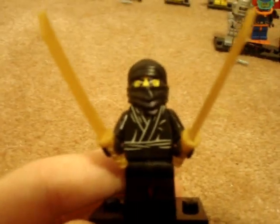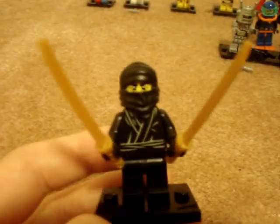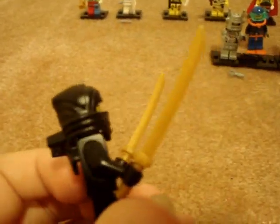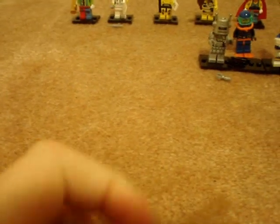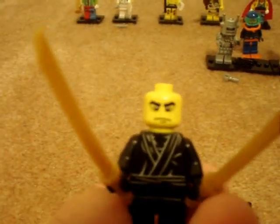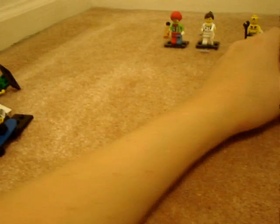Next is the Ninja. He's kind of plain. The torso I think is the same as Luke Skywalker's black torso. The ninja hood is the same, the gold katanas are the same. The only thing new about him is the face, which is nice. But he's a bland minifigure — not much collectible there.